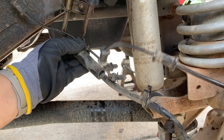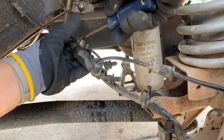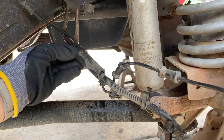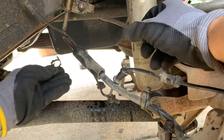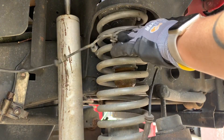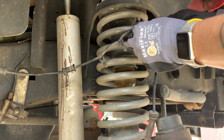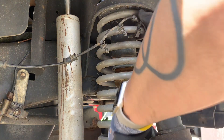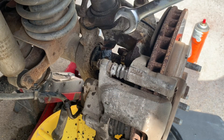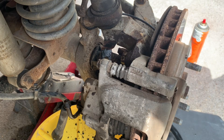It looks like maybe a screwdriver pushed in here will pop it open. Yeah, look at that — comes right out. So I'll just take this whole clip off of here. I think we'll need to reuse it on the new one. I'm going to see if I can use this clip and hook it out of the way while I'm working on it. So what I'm going to do is just go ahead and see if I can take all of this off together, that way I can just set up the new one and replace it together.